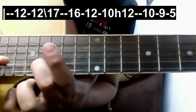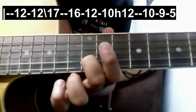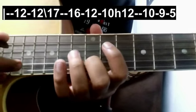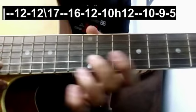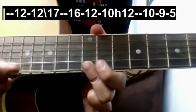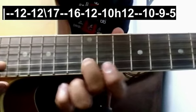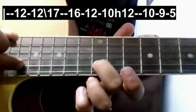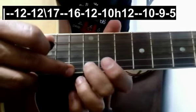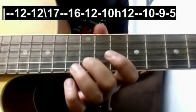Then 16, then 12. If it is difficult for you to play the 17th and 16th fret, you can instead play the 12th and 11th fret of the 1st string — so it will sound like this.